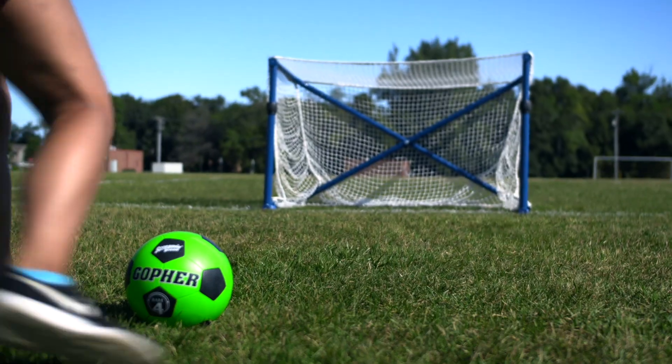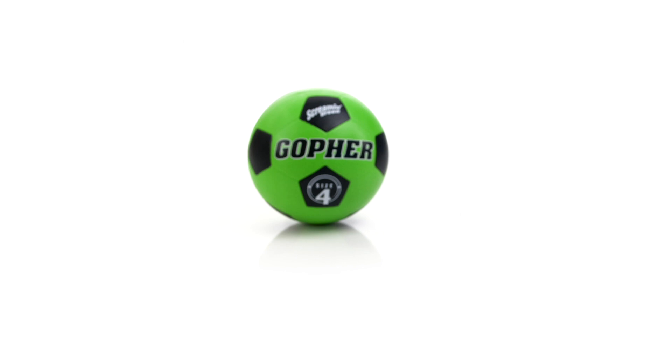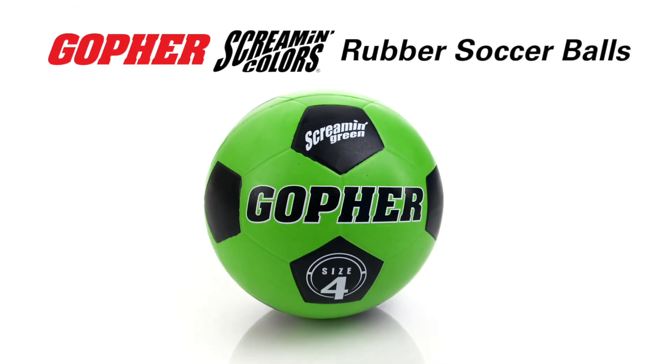Bring fun and energy to the field with durable molded rubber soccer balls that will last. Screaming Rubber Soccer Balls, only from Gopher.